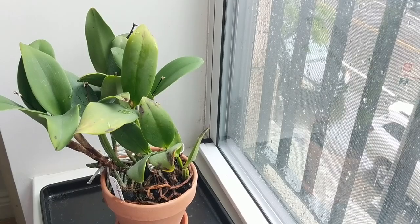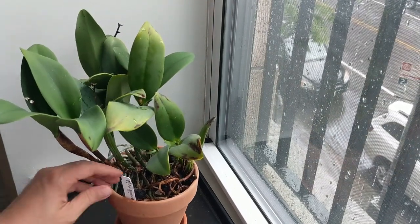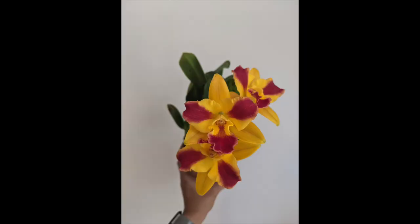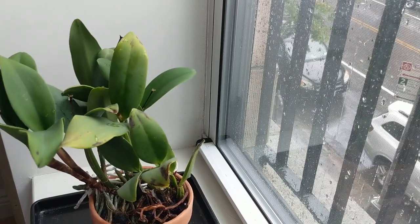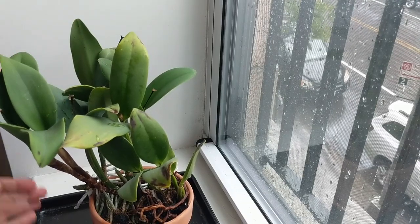Hey guys, welcome back to my channel. In today's video I'm going to be dividing this Cattleya orchid. This is a very vigorous orchid that I up-potted with you guys about a year and a half ago. The ID is the Potinara Barana Beauty Barana. This one's very easy to grow. I'm going to talk you through how to divide a Cattleya orchid, what to look for, and some different approaches you can take. If you like this kind of video, don't forget to give it a thumbs up and subscribe for more orchid content.